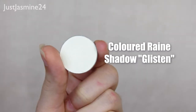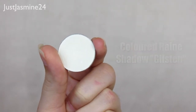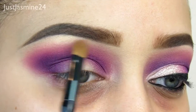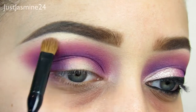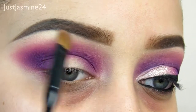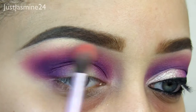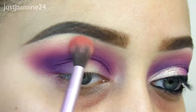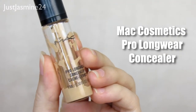Now I'm going in with this shadow from Colored Rain called Glisten, and I'm going to apply that onto the brow bone and clean up a little bit of the first shade we used in our crease to make it really pop. Then I'm going to blend out that harsh white shadow I applied on the brow bone. Now for the fun part — cleaning up the whole lid area.